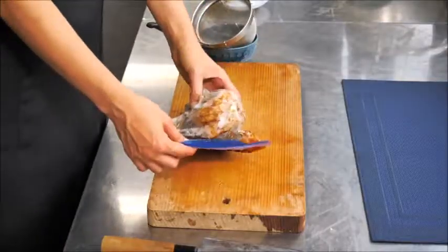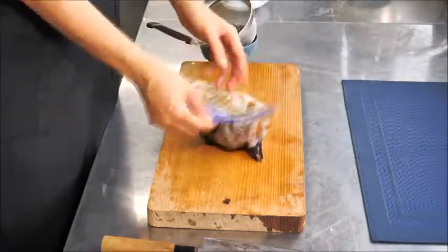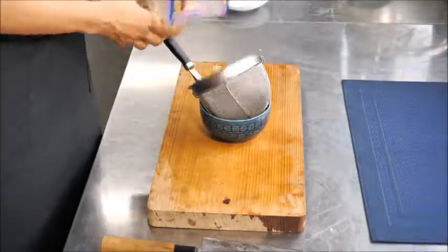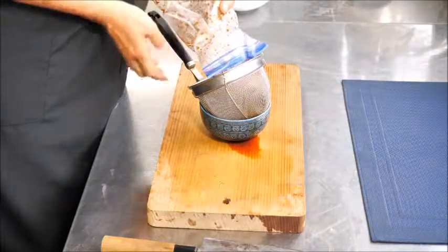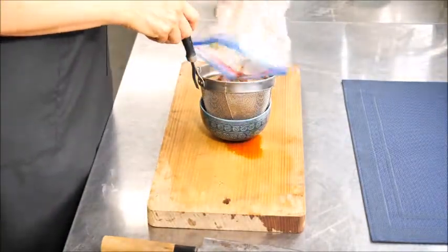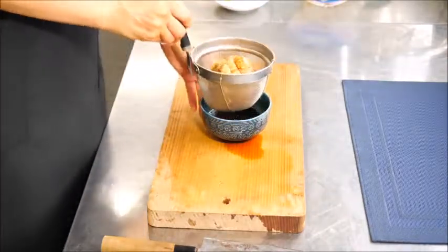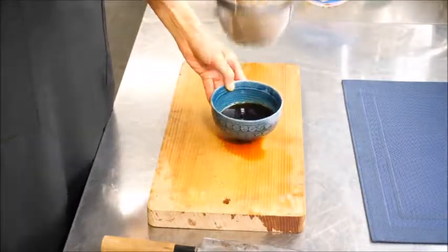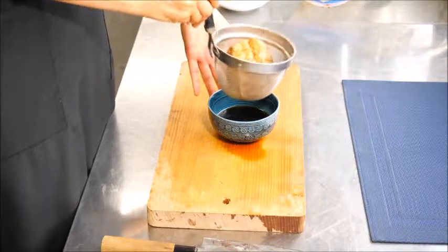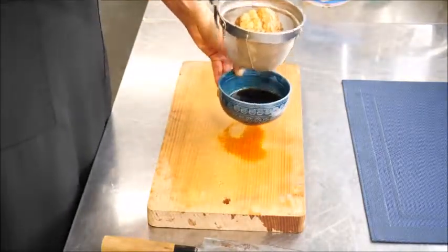The chashu pork is ready. I soaked it in the refrigerator in kaeshi sauce in a ziplock for two days. Drain it and save this kaeshi sauce for other dishes like fried rice, stir fry, or yakisoba. I'll use this batch for ramen broth.